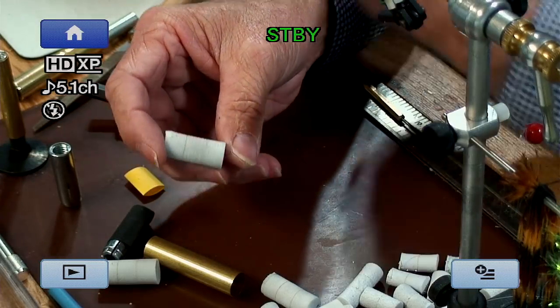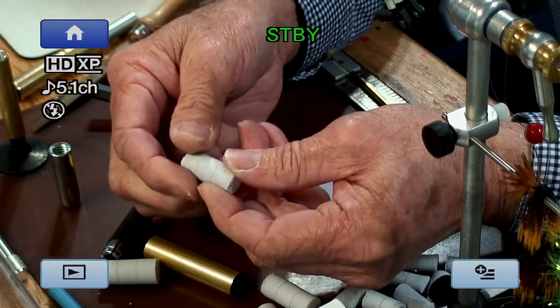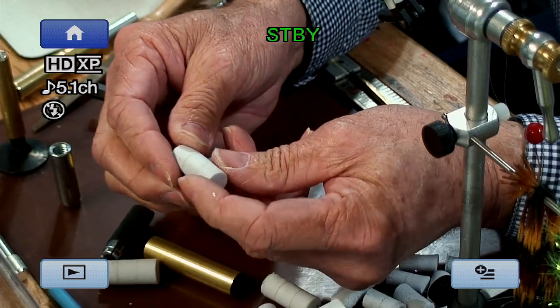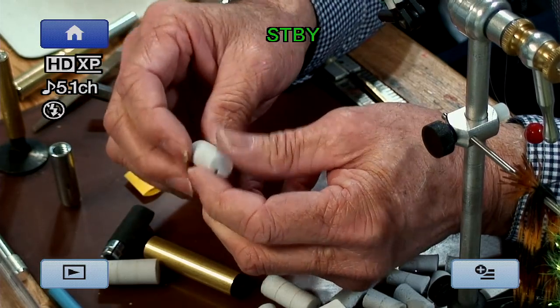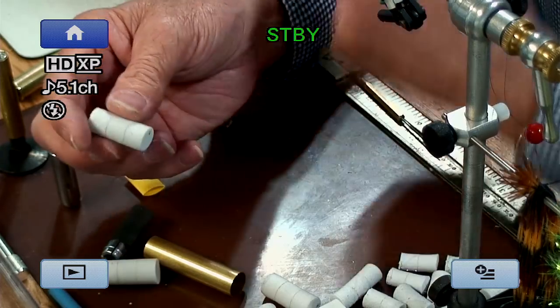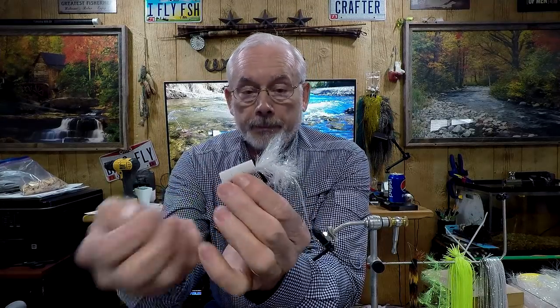That way you have a really good bond on the foam, and that's when you can make nice poppers like this right here. This popper will not come apart — these things are sealed, it might as well be just one solid piece of foam. By the time you end up painting the foam to whatever color you like, it'll pretty much hide those seams.